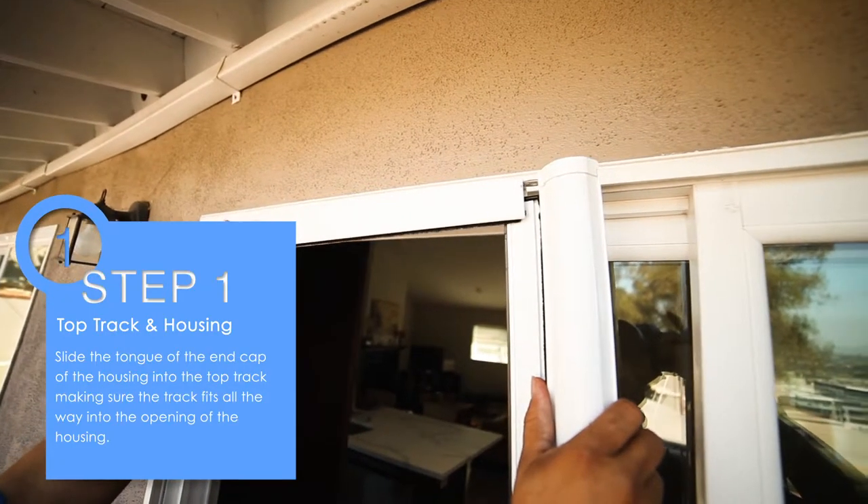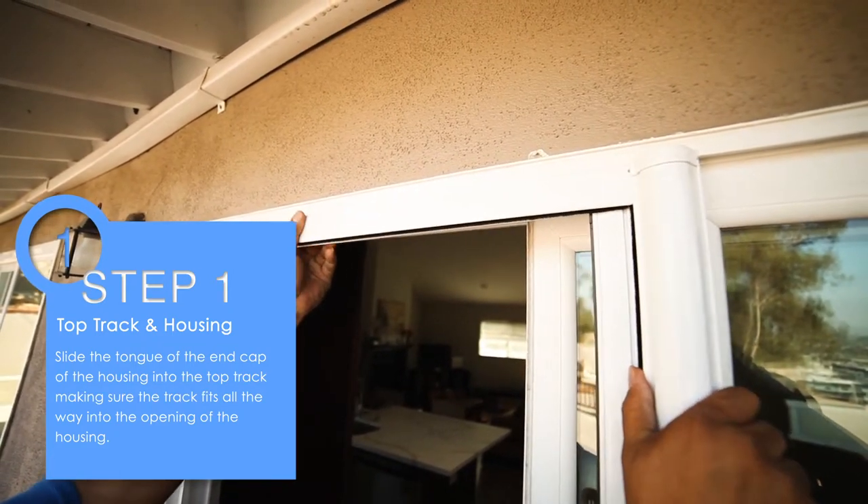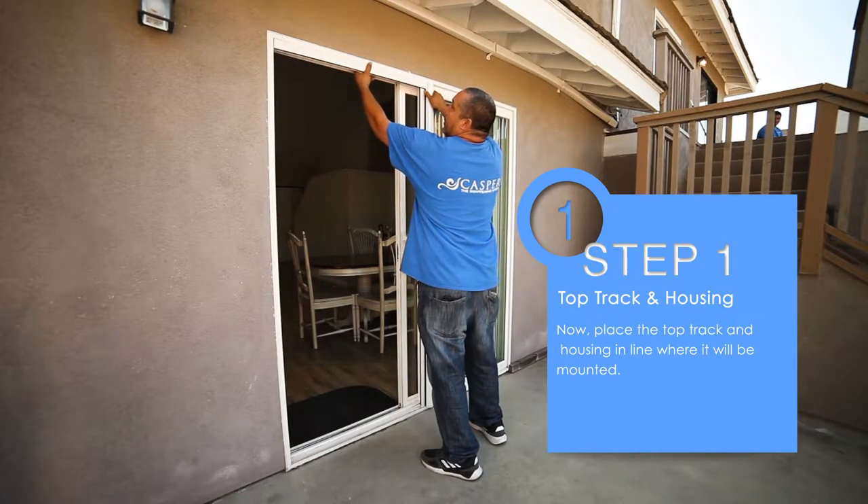Step 1. Slide the tongue of the end cap of the housing into the top track, making sure the track fits all the way into the opening of the housing. Now place the top track and housing in line where it will be mounted.